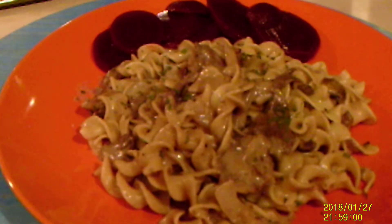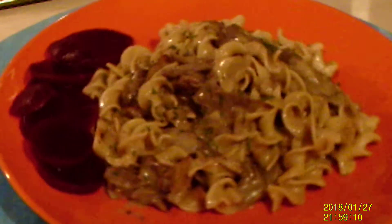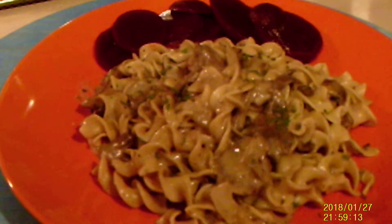I'm going to plate this up. And there you have it — beef stroganoff. On the side I have pickled beets; they just add a little something to the stroganoff. You might want to give it a try.